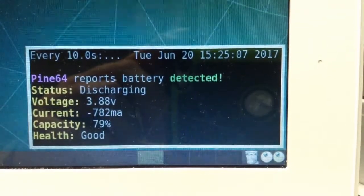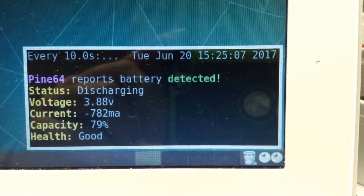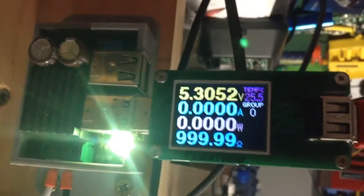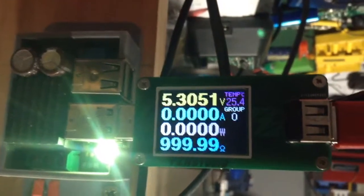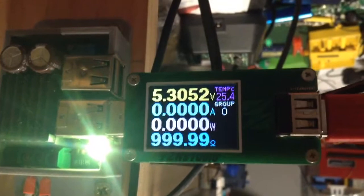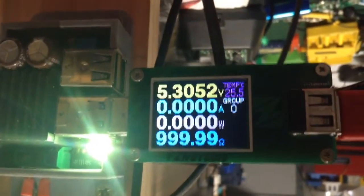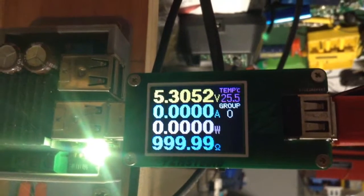You can see the screen dimming dropped about 200 milliamps. Now I'll show you the voltage — that's what I'll be charging at, or what I'll be plugging the charge lead into. So 5.3 volts, no current at the moment.